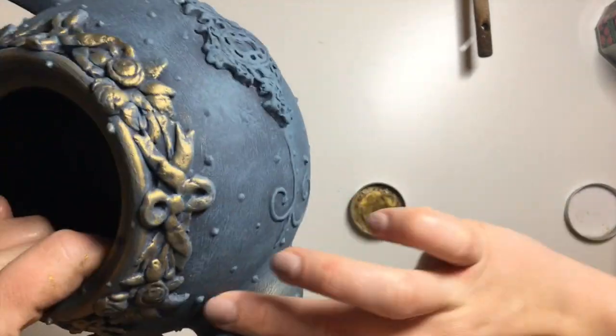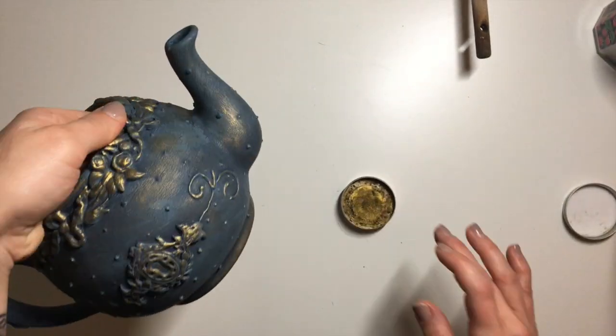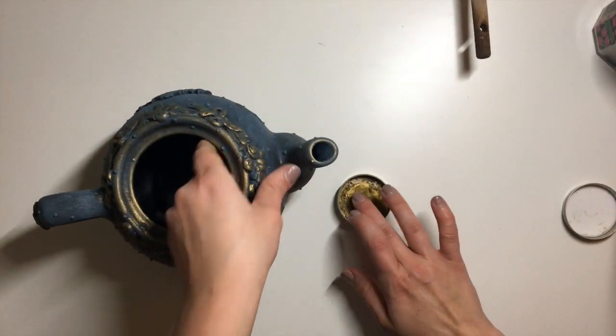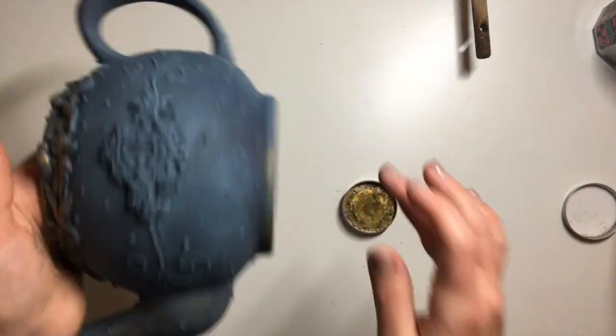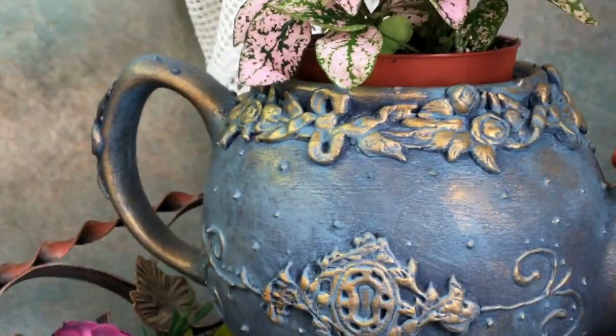So we'll see what happens, but that's how I'm using it. I haven't sealed it with anything yet, but because I've used so much of this gold wax over the whole thing, the wax is self-sealing, so most of it is going to be sealed enough. I'm not planning to put it in the shower or do anything crazy with it, so for the time being I'm just going to leave it as is.